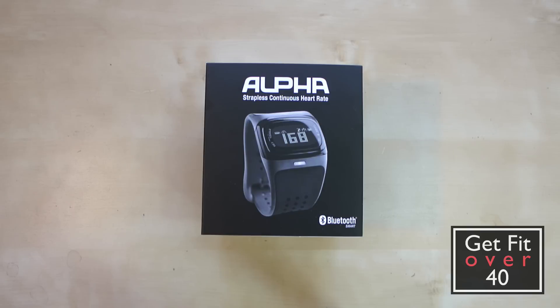The Mio Alpha is similar — it's not recording anything on its own. You can see on the screen there's a watch, a timer, and a stopwatch. The heart rate is displayed on screen but it's not recording anything. I don't believe it has any memory, or if it does, it's not being taken advantage of. There's no actual software available from Mio for it, so you'd want to pair it with a smart Bluetooth device like an iPhone or Android.